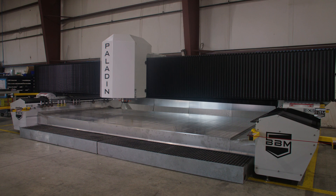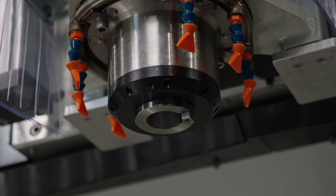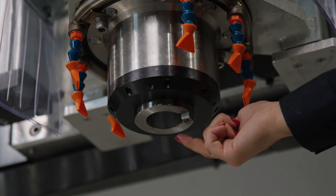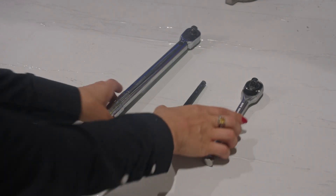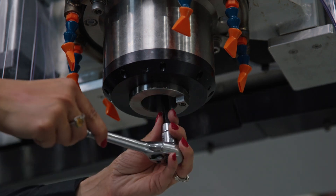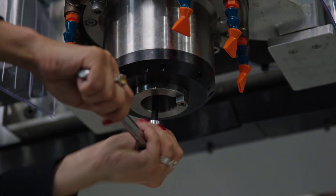Now you'll move to the foot of the machine to access the claw. Look for the spindle, which is located here. You'll access the claw from the nose of the spindle. Now grab your tools. On the bottom of the spindle, you'll notice an opening in the center.